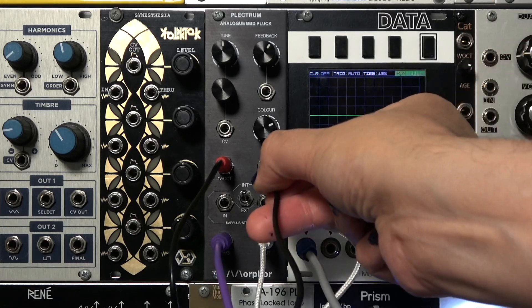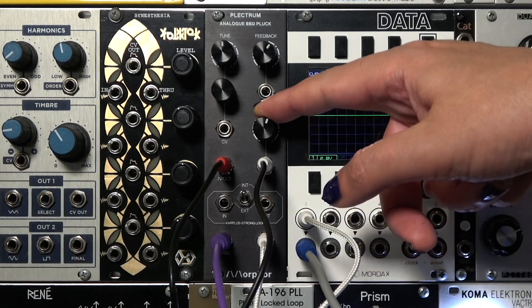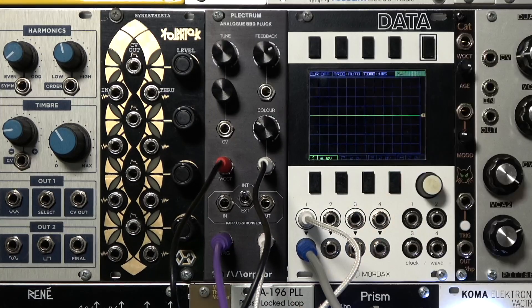The Plectrum has several additional CV inputs. For example, we can dynamically control the color using the velocity CV from our QNexus keyboard. It adds a bit of expressivity when playing.